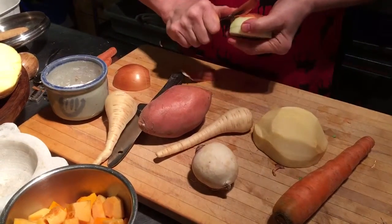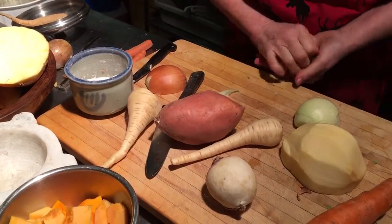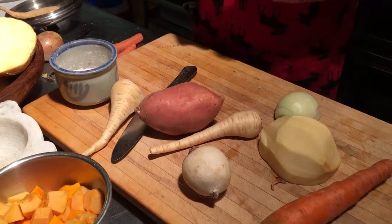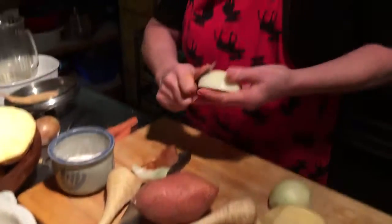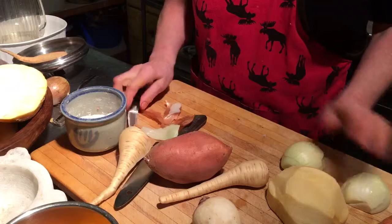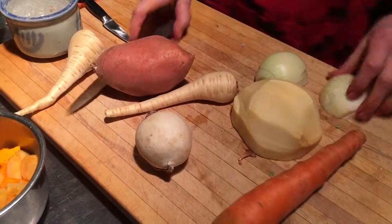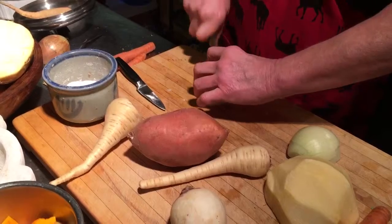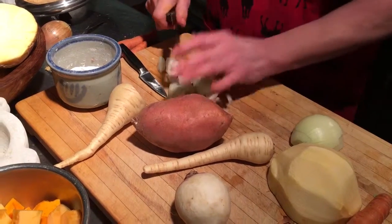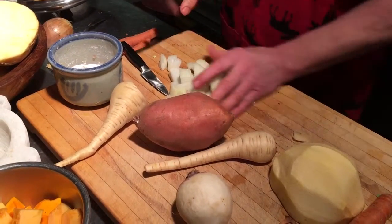It always amazes me how an experienced person peels all these items day after day. For the onions, the best thing is you take the top and the bottom off for this particular process. Then you cut it in half, because they're easier to peel when in half. The skin sometimes just sticks to them. Cut the ends off, cut them in half, then take it off. We want a large cut here — about two or three pieces.